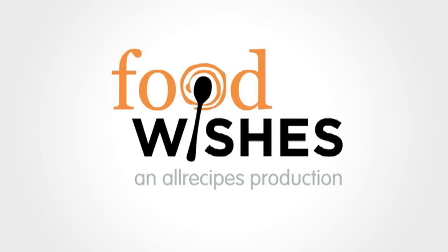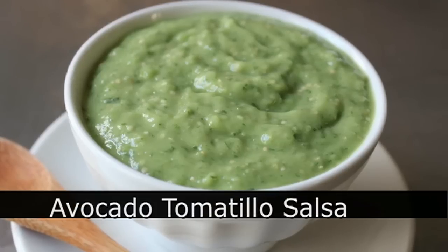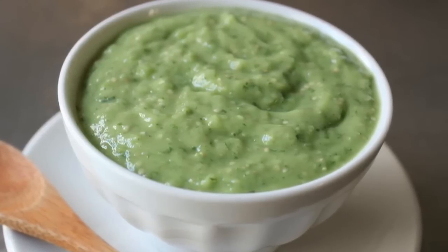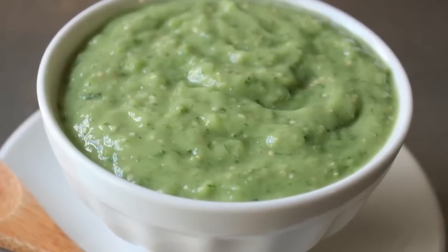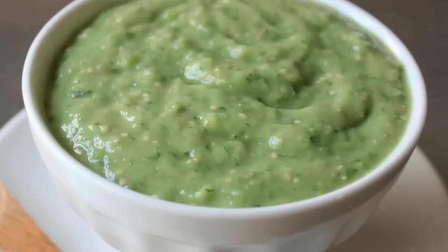Hello, this is Chef John from foodwishes.com with avocado tomatillo salsa. This is one of my favorite all-time warm weather condiments — literally good on anything grilled, and many things that aren't. It's really tasty, requires no cooking, and only takes about 10 minutes to make.